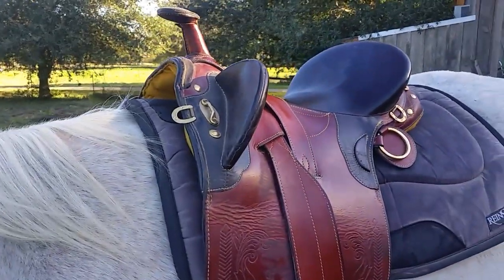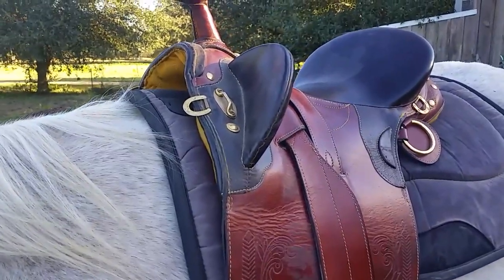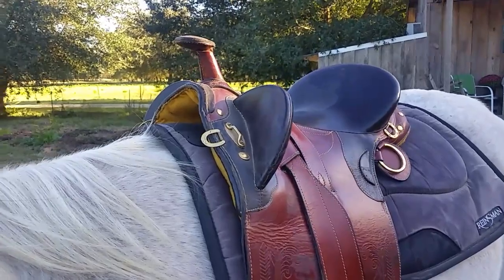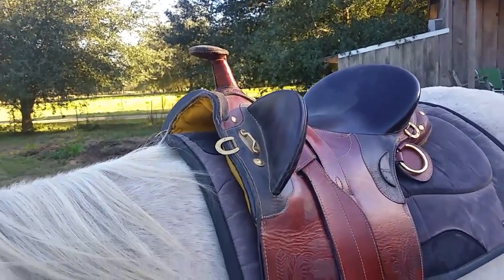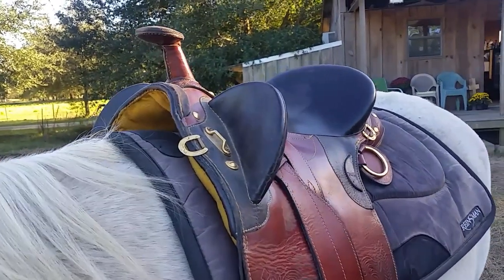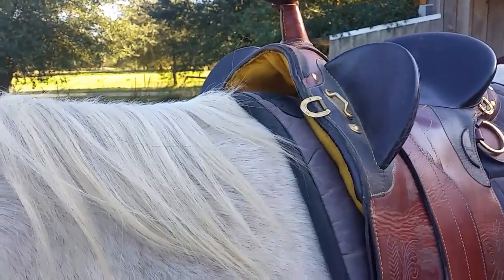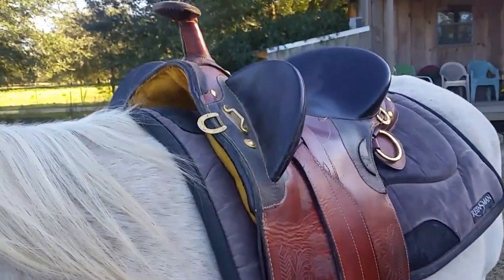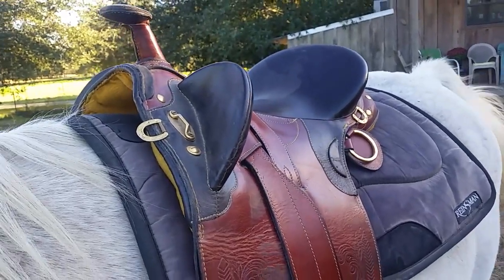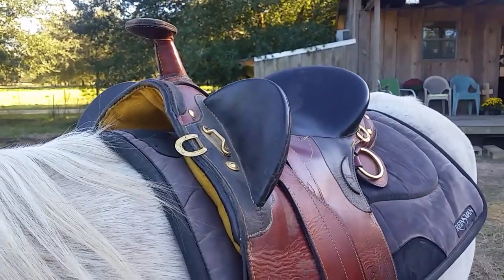I did not know anything about Australian saddles until about a couple years ago. My daughter started taking horse lessons — she's 10 now and has really been in love with horses ever since she was little. I started taking horse lessons with her as a way to spend time with her, because at that time I was spending a lot of time going on the road for work. I started off riding Western because that's what I had ridden off and on throughout my younger years.